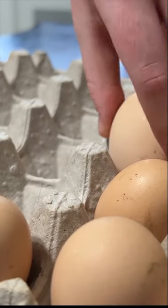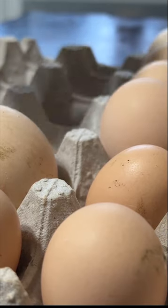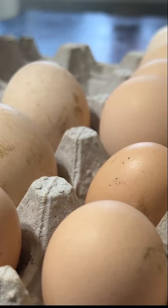We're putting our clean unwashed eggs in a water and lime solution to help seal off those eggs and preserve them for about 8 to 12 months. All you need for this is a food grade container — it could be plastic, it could be glass.